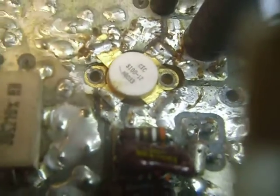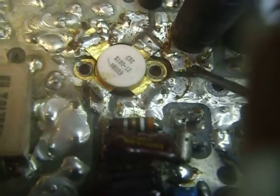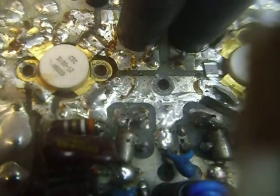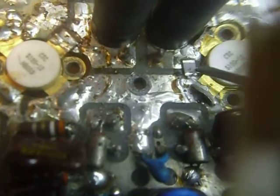Hi, this is Bob. This is segment two on the restoration of the SS8000 transceiver from Heathkit. This is obviously an engineering prototype — at least this circuit board was.